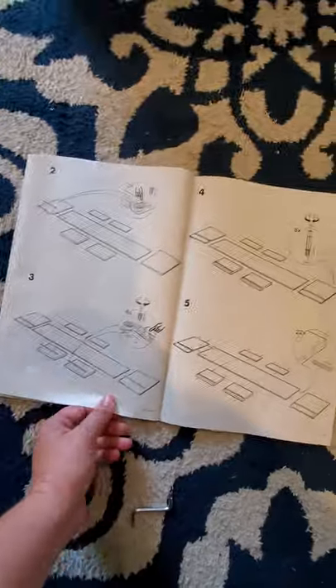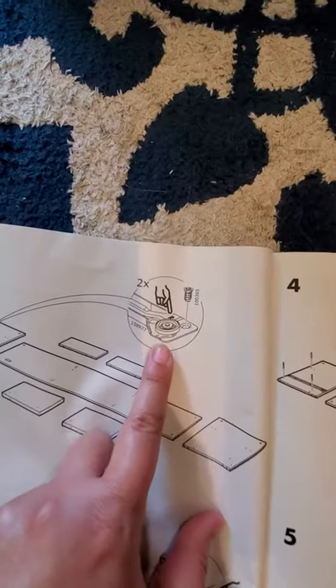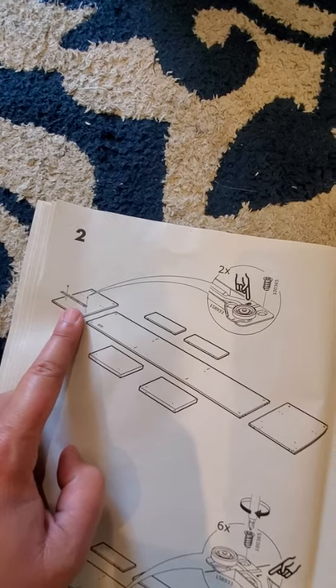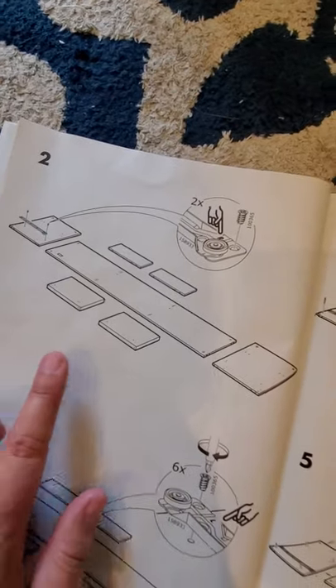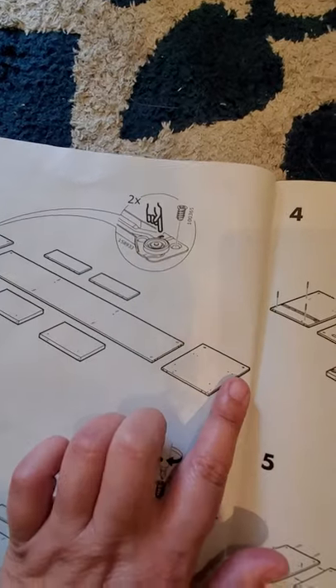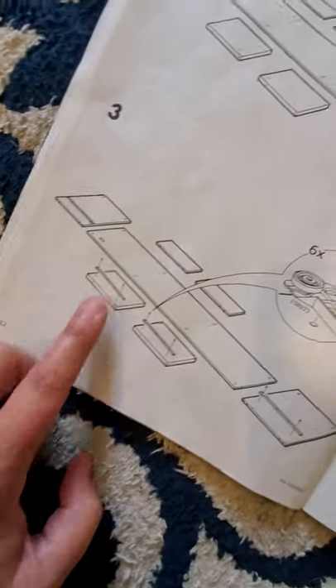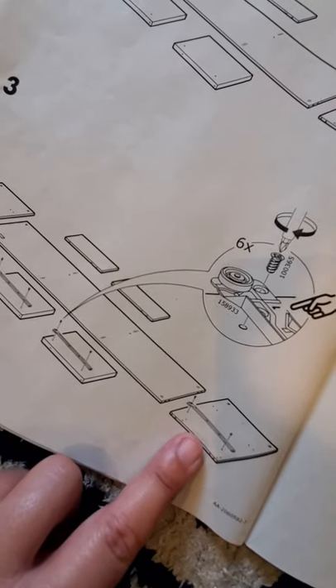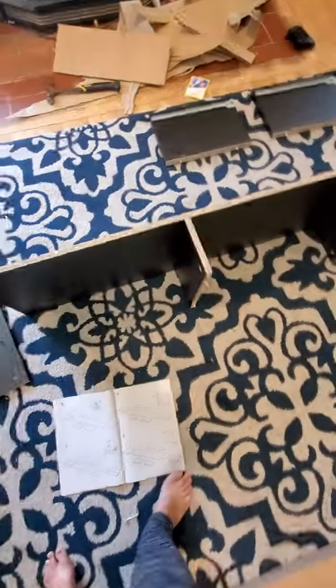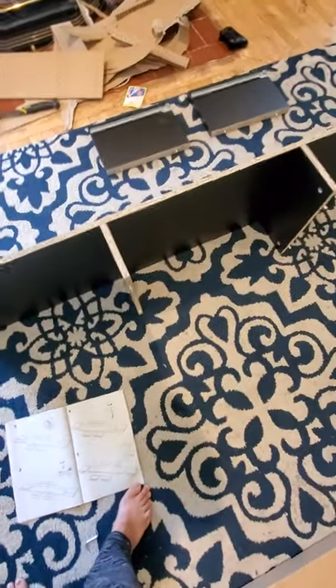What you do is put the one that says R on one side, and all of the others — there should be three L's — you put those here, here, and here. After that it's pretty straightforward.